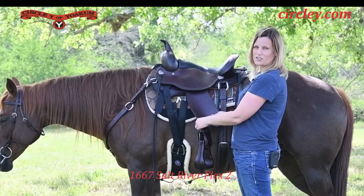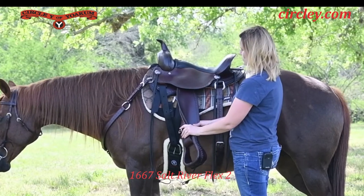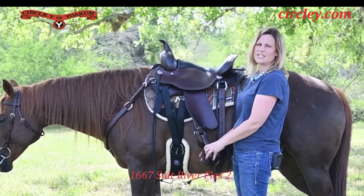Soft seat jockeys and fenders are ready to ride right out of the box for a nice feel for the rider. And also an EBS stirrup.